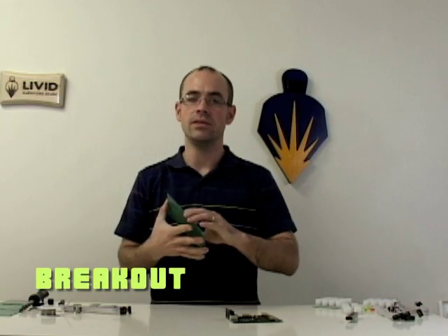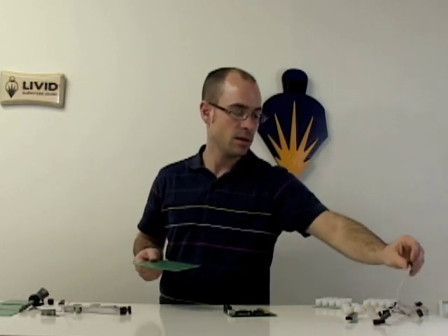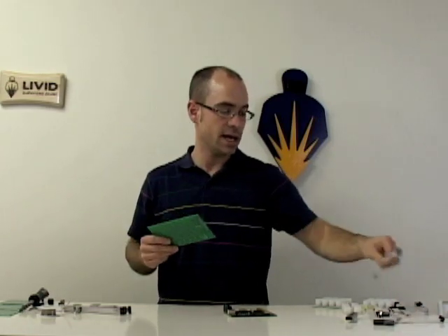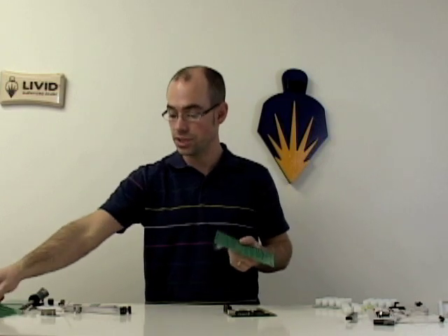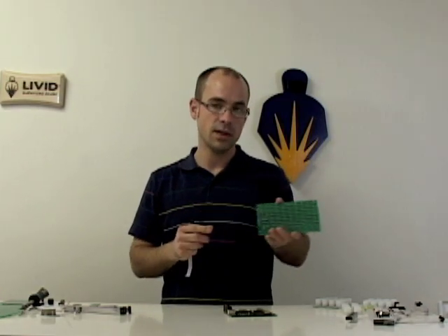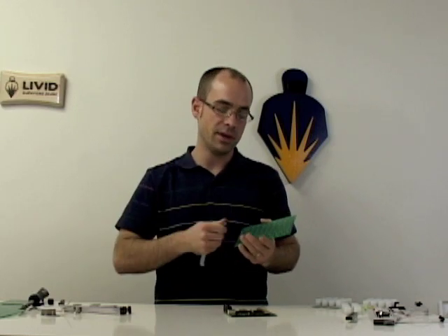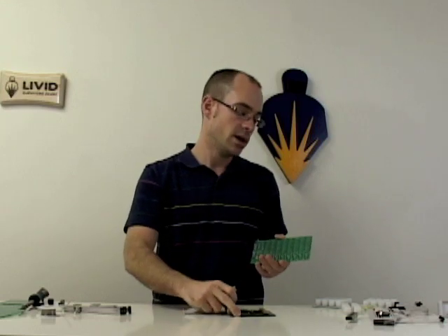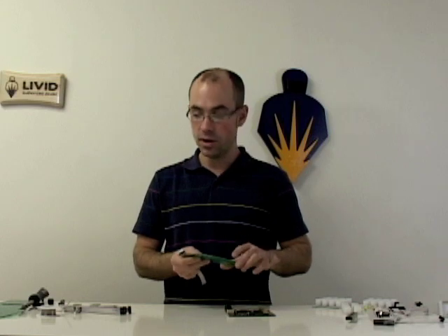Our breakout board is the hub for all of this stuff to connect to the Brain. You always want to use a ribbon cable when you're connecting. The nice thing about this breakout board is you can take either any of these BYOB boards or just any component and use screw terminals that you can solder onto here, and just wire it in and then use the pin headers to connect these ribbon cables directly to the board so you don't ruin the board or your components.